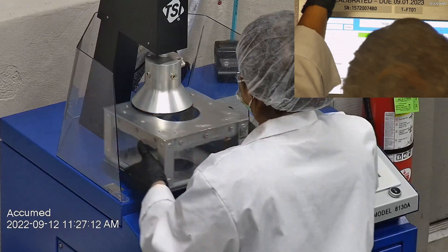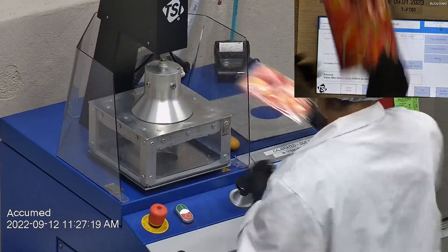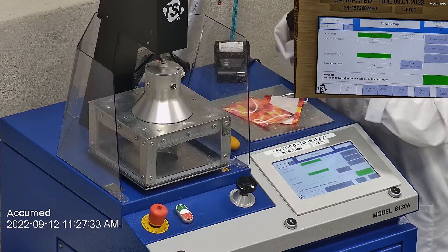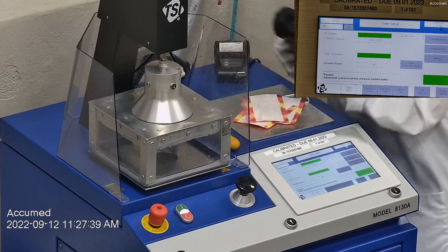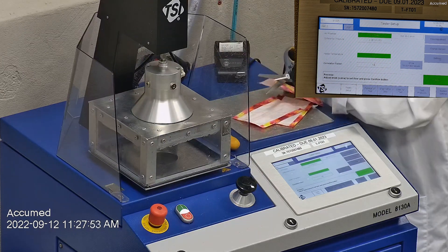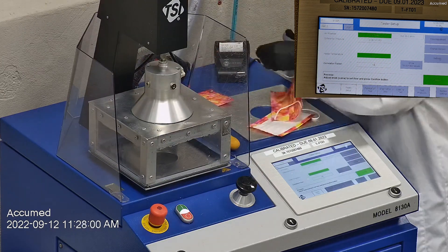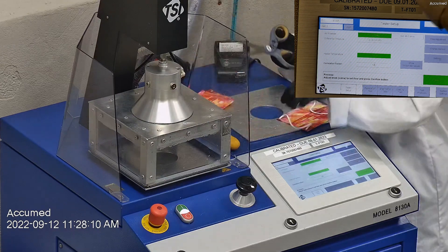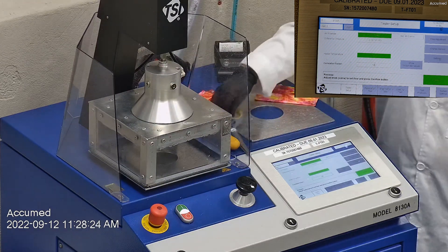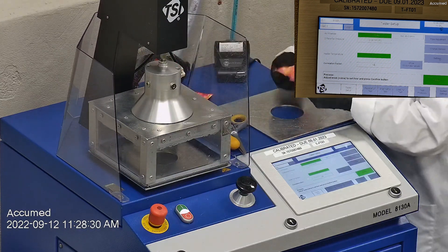Let's go ahead and test these on our TSI machine. We're going to be testing both the filtration percentage and the pressure drop. This is our TSI machine model 8130A, which is also the same filtration testing machine that NIOSH uses to approve N95 respirators. Our procedure is also inspired by NIOSH. We first run a tester setup and start removing the headband from the respirator before placing it onto the testing plate to ensure a proper seal.